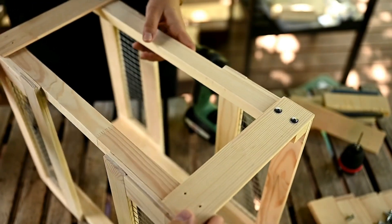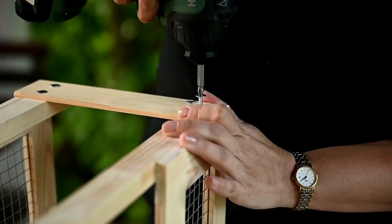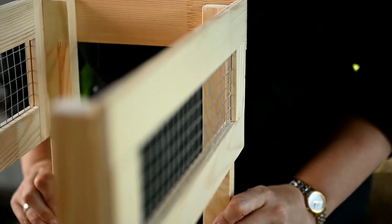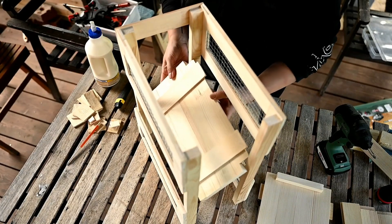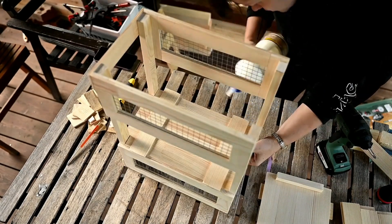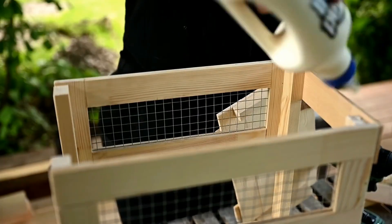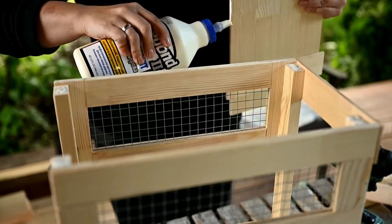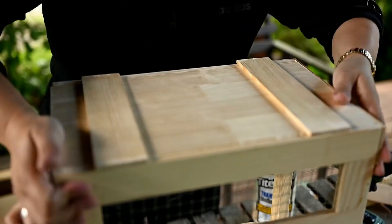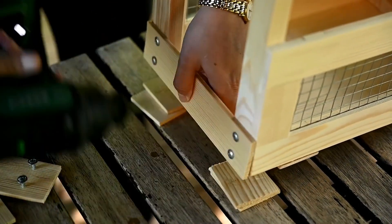Then I'm attaching the second part so now I have the front and back panels connected from one side. Next I'm placing the upper level bottom in place to fasten the sides, then attaching the lower level bottom. After that I'm screwing on the other short side using the large screws.